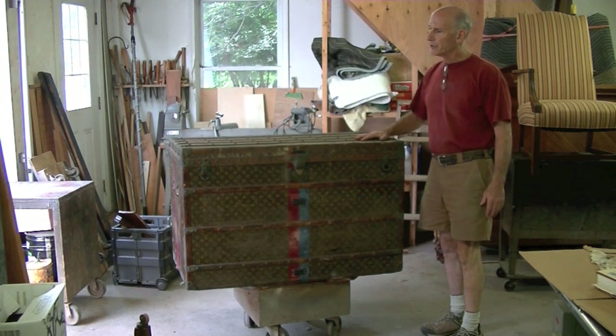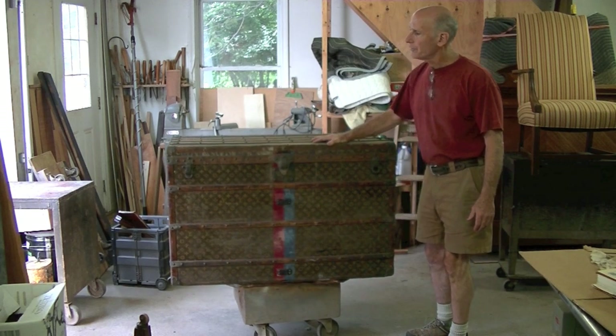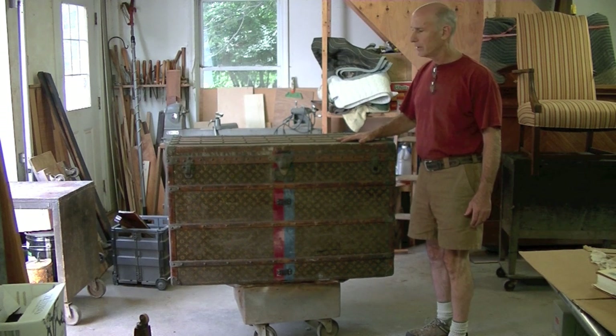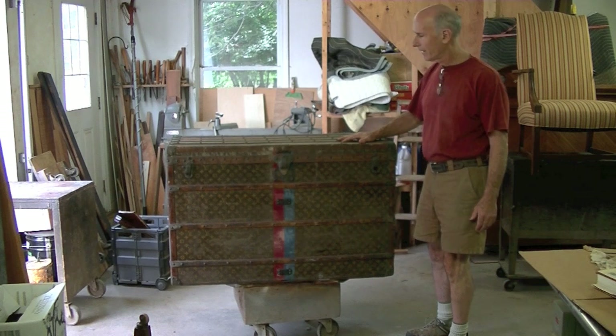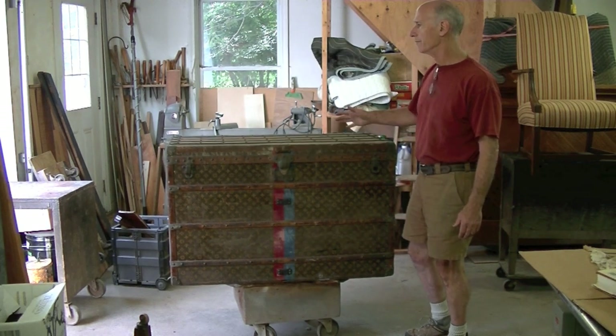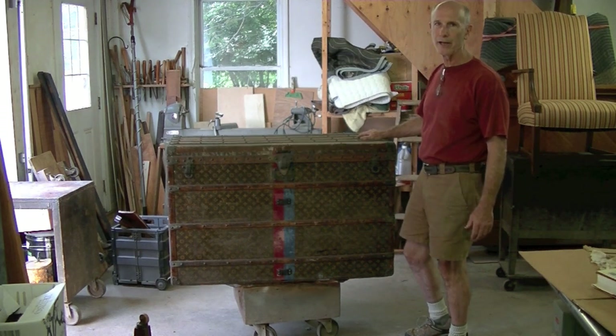This is a steamer trunk, a Louis Vuitton steamer trunk from 1906. We know it's from 1906 — the owner's grandmother bought this trunk for his mother when she took her to Egypt in 1906. It's been in the family ever since, stored in attics and barns, and it suffered a lot of water damage when a pipe burst into the house.